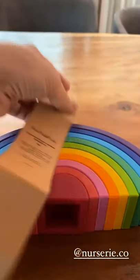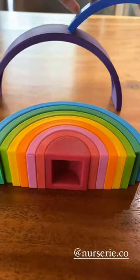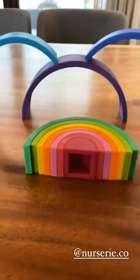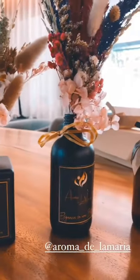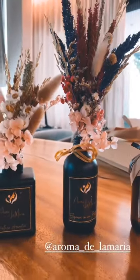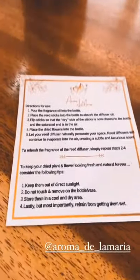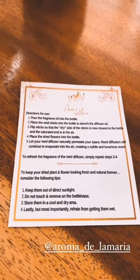This also came with it and it's a rainbow stacker toy, so you can do all kinds of stuff with it — you can build with it. And these are really pretty reed diffusers and dried flowers at the same time, so two in one. This is how you use them — I used to not make them the right way and just leave the sticks like that.